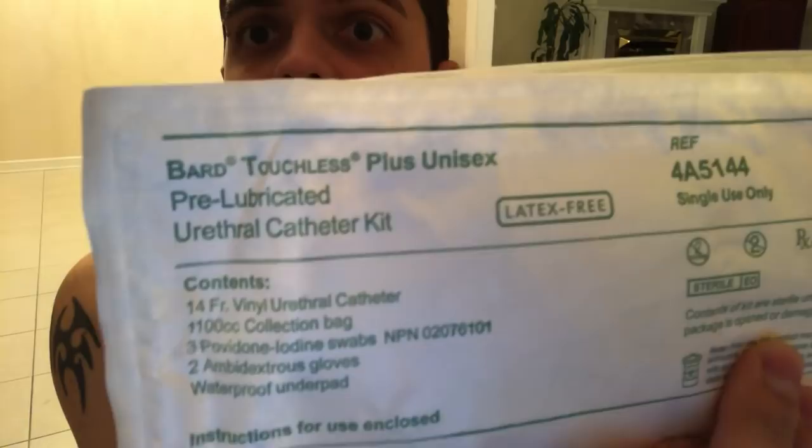I fortunately get these kits — this is a Bard Touchless Plus unisex pre-lubricated catheter kit. They're very handy but kind of expensive if you don't have insurance to cover them. I've had companies send me samples and want me to try their products, but out of all the ones I tried I really like this one. It's simple, handy, and easy to dispose of.